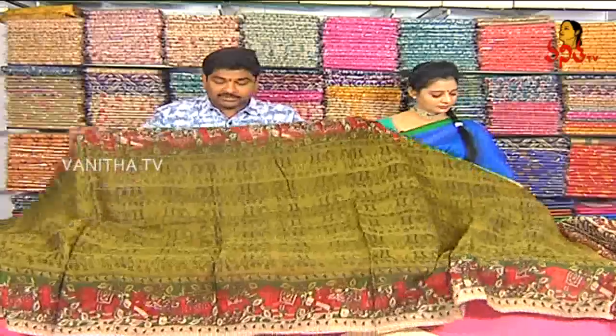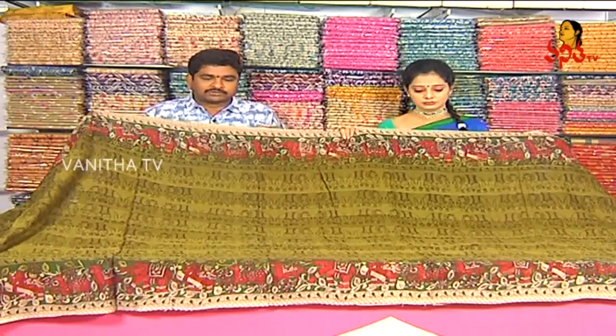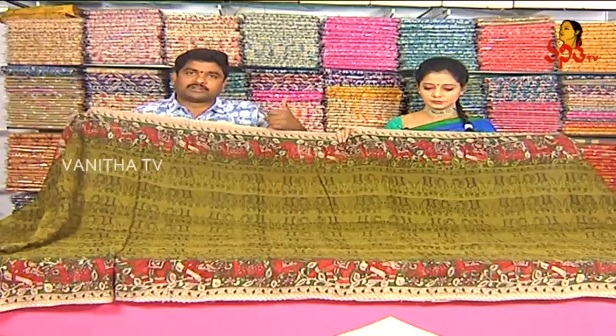This is a special kind of design that I will have — this makeup is very special. The color combination is available in 3 shops.